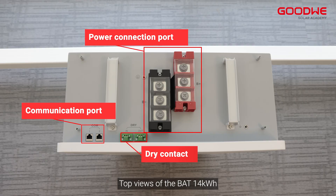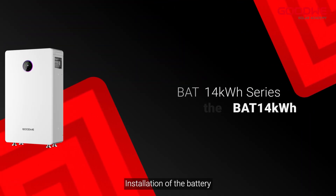Here is the parameter label of the battery. Top views of the BAT 14 kilowatt-hours show there are many ports. Installation of the battery begins now.